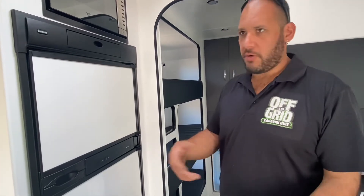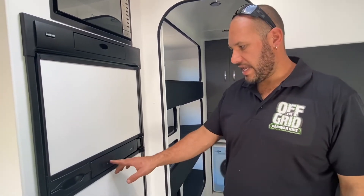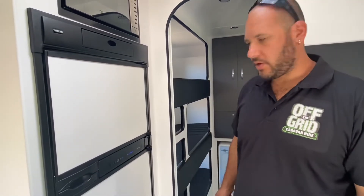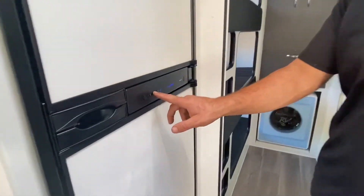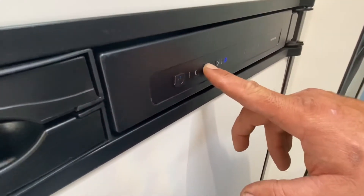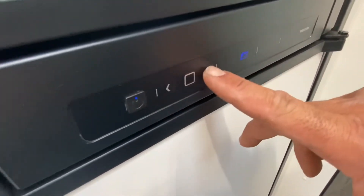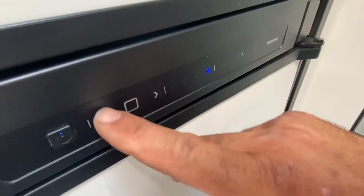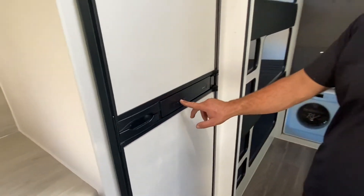At the moment we're not hooked up to any mains power or a car, we're just sitting in the yard, so it's thinking gas is the best scenario. But it won't actually start on gas because we've got the gas turned off. To change the mode, just hold this center button here — it flashes — and then you can select 240 volt, battery power, or gas. Battery power will only work if you are set up correctly with your car.